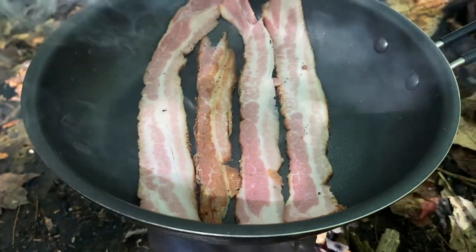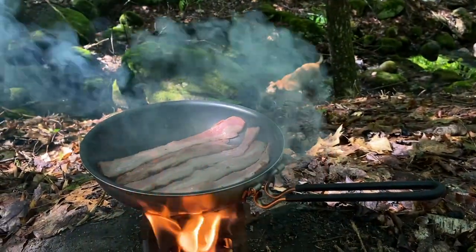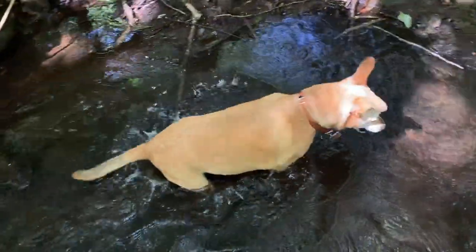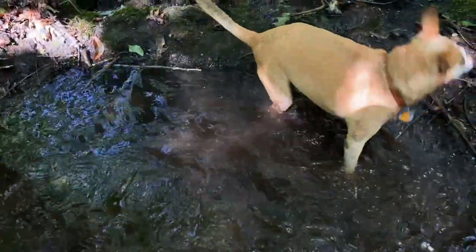Home cured bacon, courtesy of Bob. Thank you, Bob. I call that a happy dog.